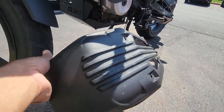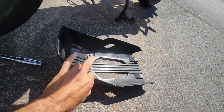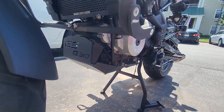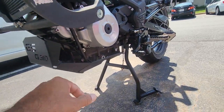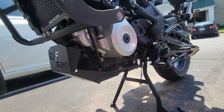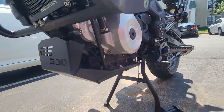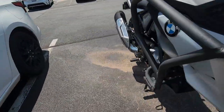As you can see, I replaced this plastic skid plate with a metal one. The metal plate is stronger. Hopefully it's going to protect my engine better than the plastic one. And I can show you the other side too.